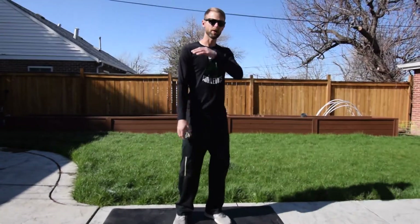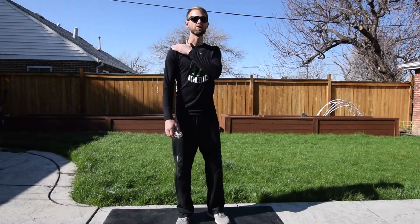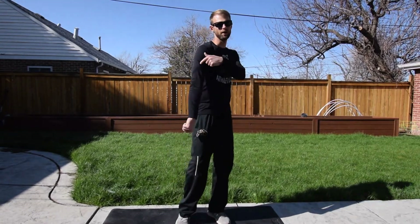Hey DGS students and families. I just finished my lower body workout and I'm moving on to the upper body workout. Today we're going to work our back, our chest, our shoulders, and our arms.